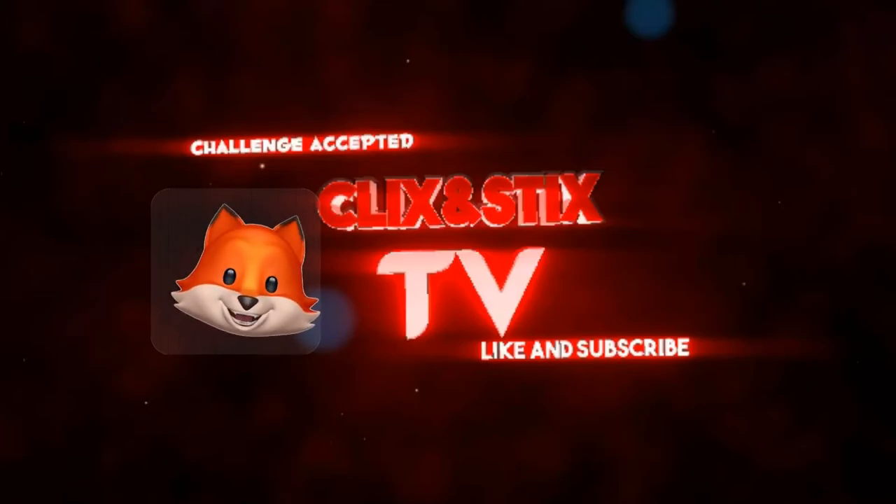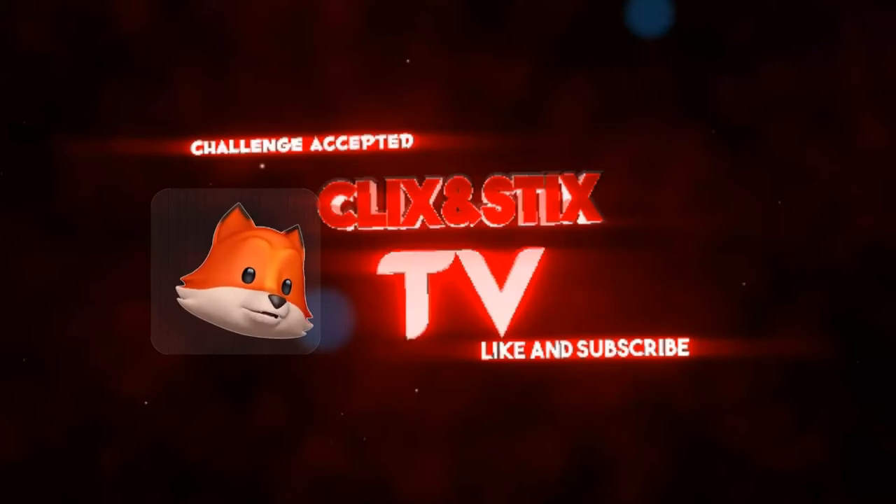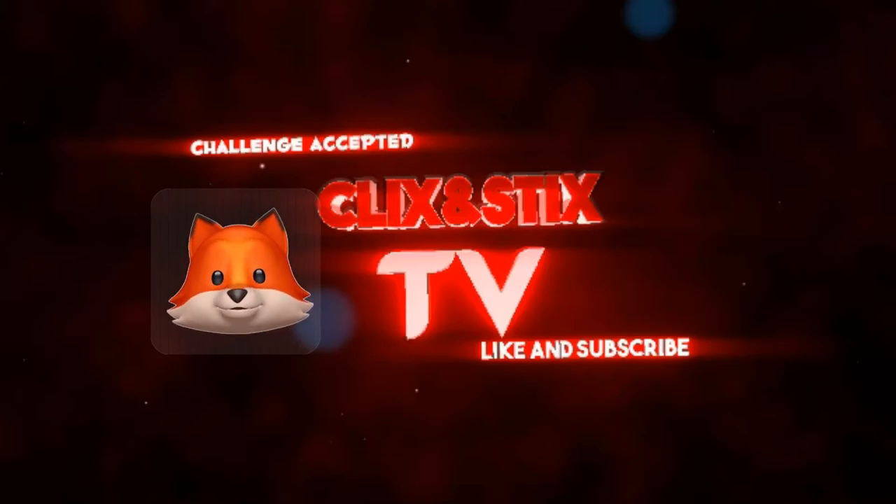Thanks for stopping in — if you like what you see, please do like, follow, and subscribe. If you want to hit that little bell notification, it'll let you know all about when new videos are coming out. Soon to come will be a tutorial, tips, and tricks about all the new features on the iPhone X.